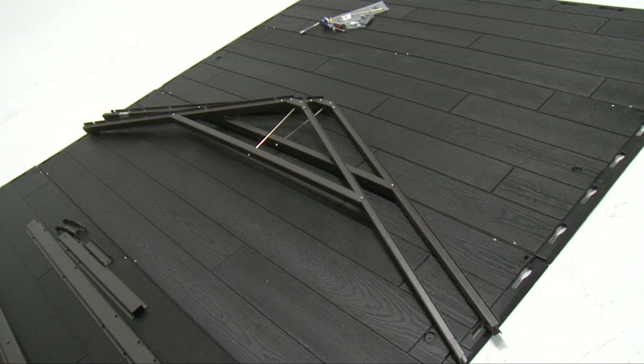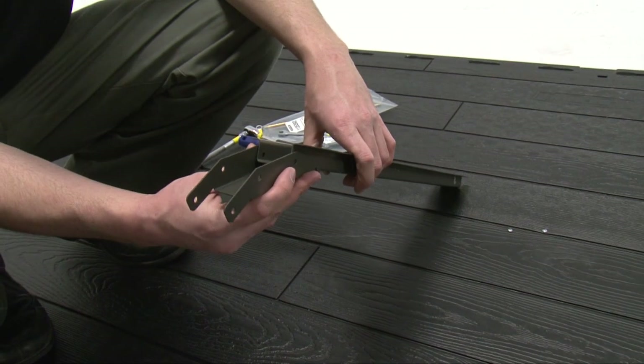Repeat these steps for the second lateral truss. Now, we'll assemble the center truss.